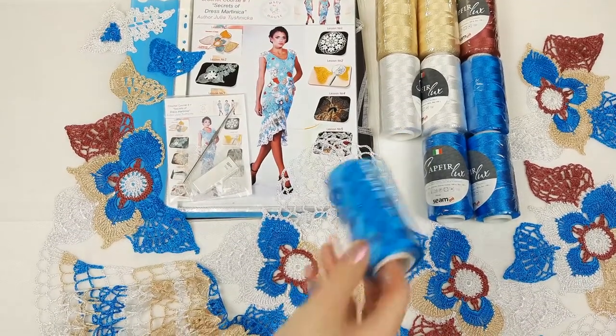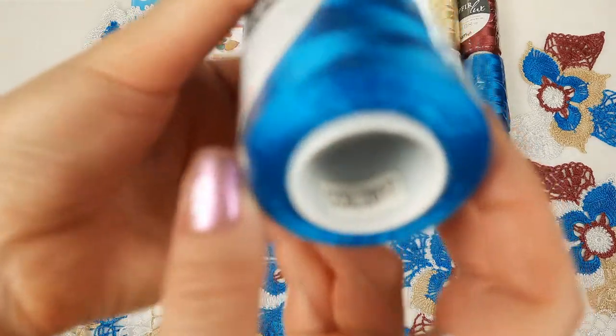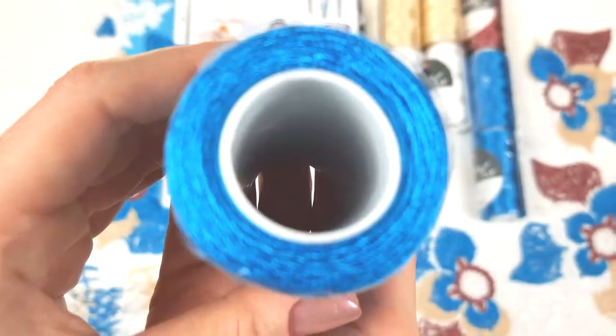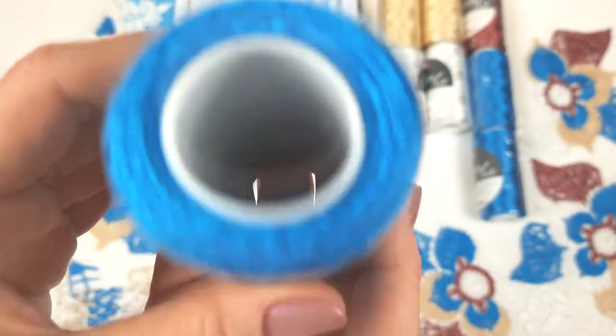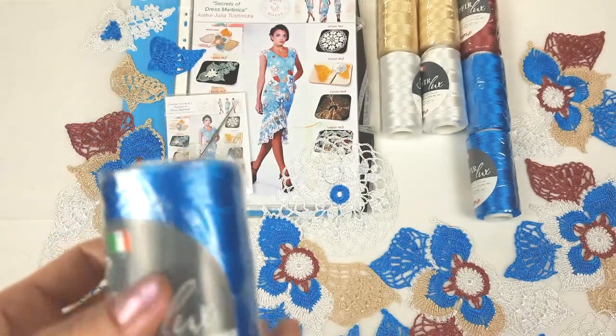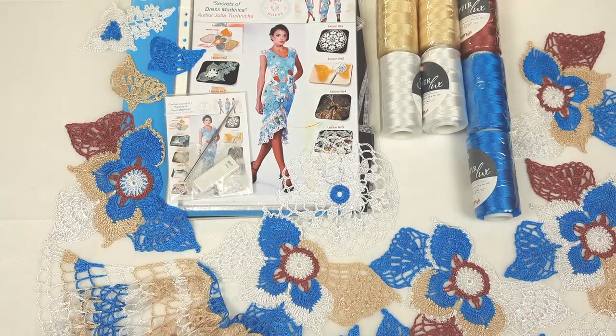First I will show you closer the main color — it's number 2817, and you can see this amazing color up close. It looks really special. This will be the main color, so we have 400 grams of it, and I will place it right now into the package.